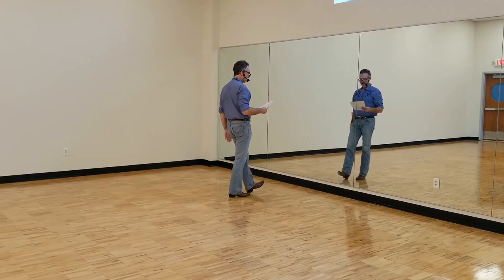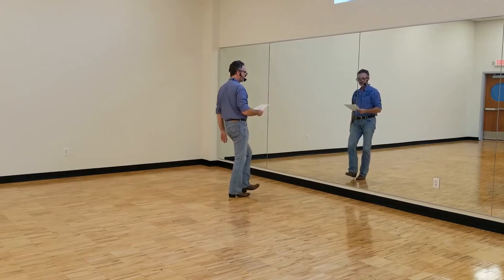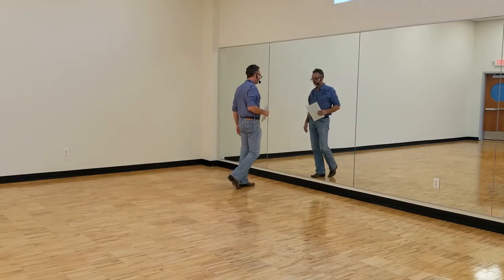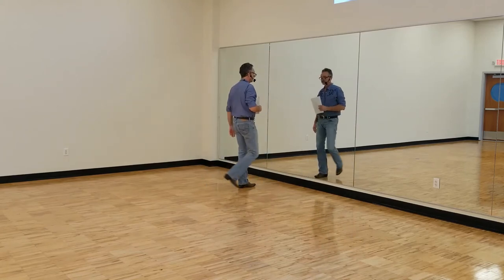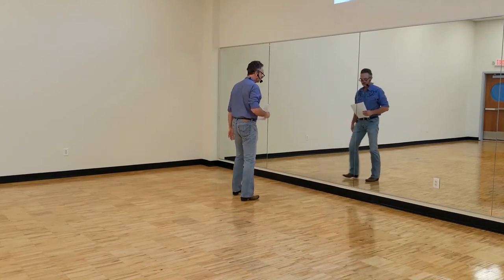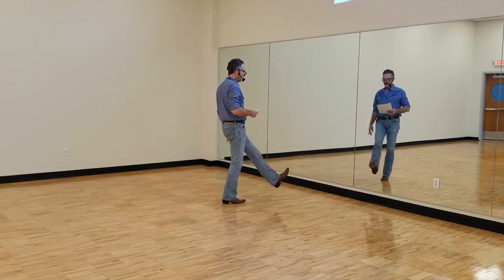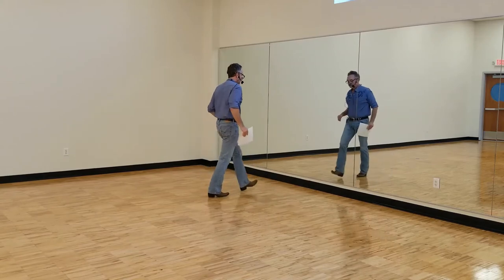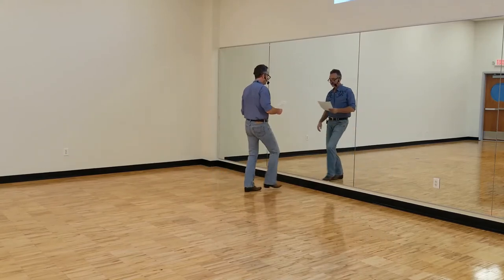Second eight count: step side left together, shuffle forward. So side together, shuffle forward, ending in a rocking chair for a little bit. After the side kick, showing the second eight count: one, two, three, four, five, six, seven, eight.